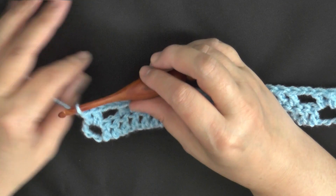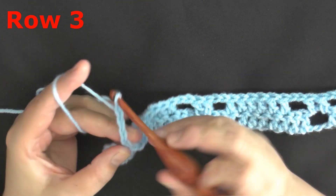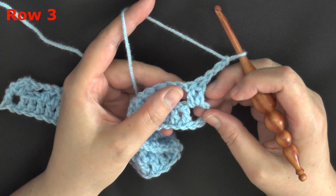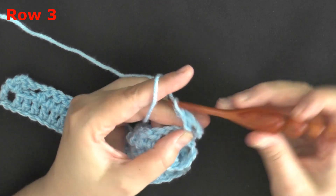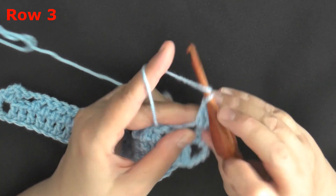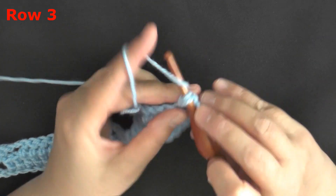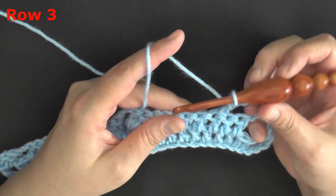At the end of every row, before you start your next row, you're always going to want to chain 3. So for row 3, and for all rows, you will chain 3 and turn. This chain 3 counts as the very first double crochet, so in the second double crochet of the row, put a double crochet. You're working only chains and double crochets, so the stitch will always be a double crochet or a chain.